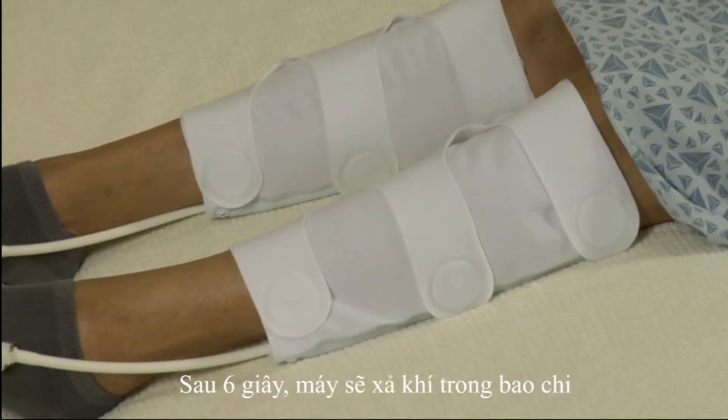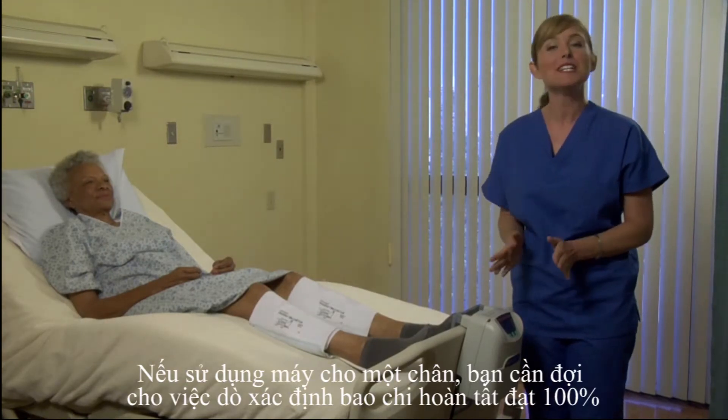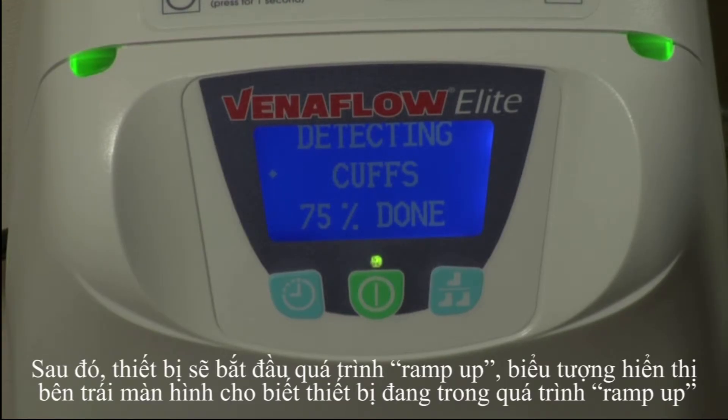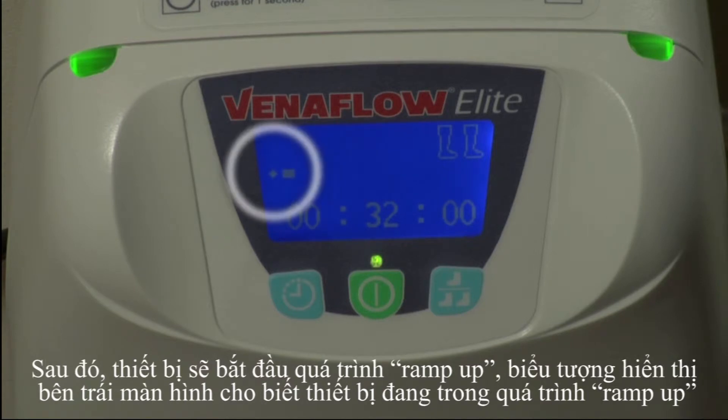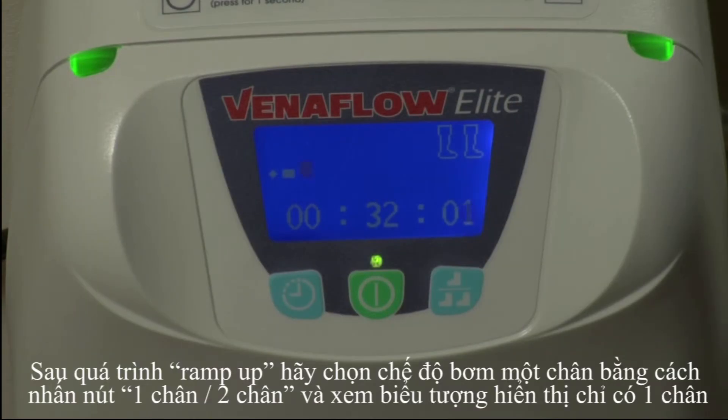After six seconds, the cuffs deflate. If you'd like a single leg application only, you must wait for cuff detection to complete at 100%, and then the screen will switch to ramp up. The screen will show a diamond icon on the left side indicating ramp up. When that diamond is gone, ramp up is complete. During the three minute ramp up period, you must select single leg application if desired. Simply press the single/dual leg button and check that there's only one leg icon featured on the screen.